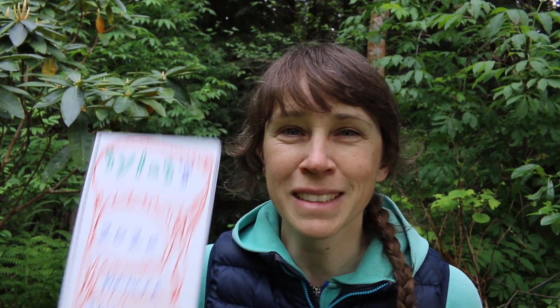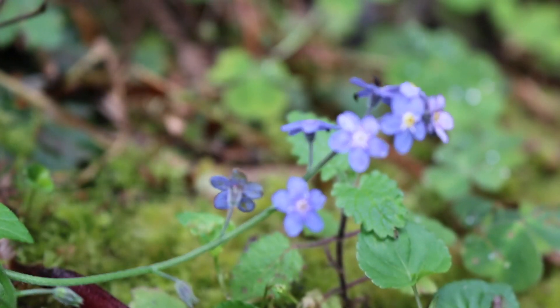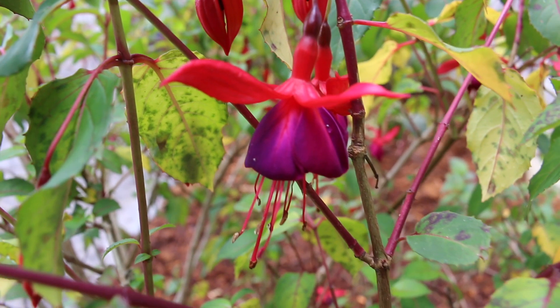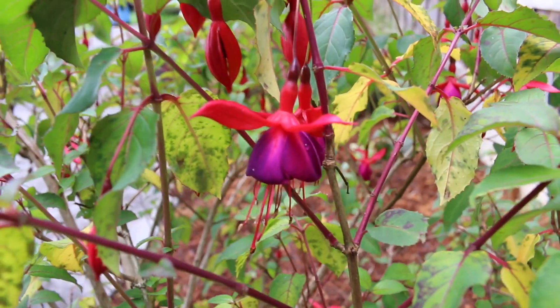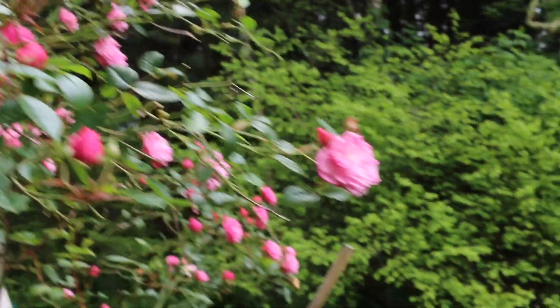You got one? Great, bring it out. If not, that is totally fine — grab some paper, maybe a clipboard, pen or pencil. That helps too. You ready? Let's go! When you start searching for different colors outside, flowers will probably be the first things that you notice, but there are so many different shades of green to find too.